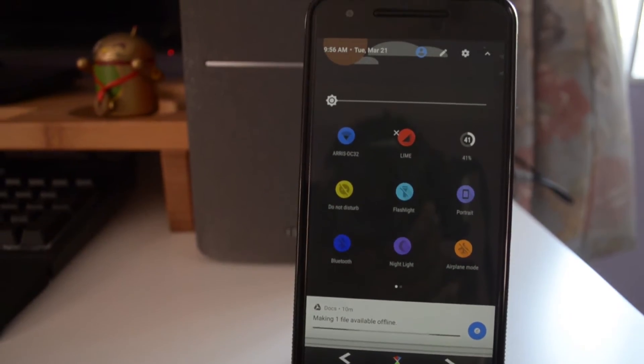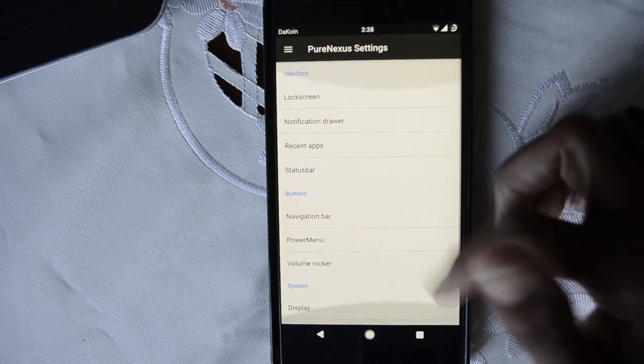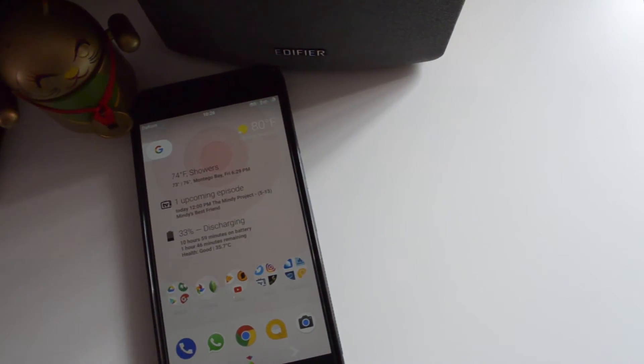Another feature I liked about this ROM is the ability to have special headers in your notification bar. I have dynamic headers so it changes throughout the day, which I think is pretty cool. Another thing I really like is that this ROM is very organized — if you want to find a particular feature, everything is laid out in the Pure Nexus settings. Also, this ROM doesn't come with a lot of bloatware, which I appreciate. It's pretty light and just gives you the basics, then you add whatever you want using GApps afterwards.